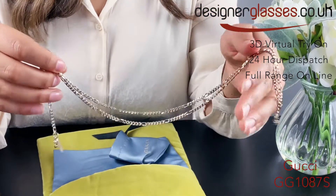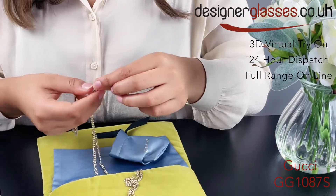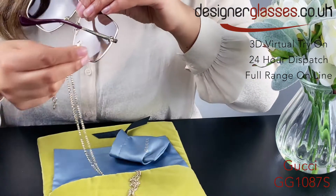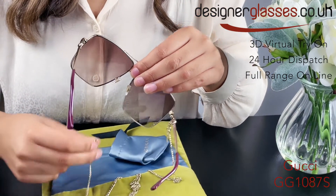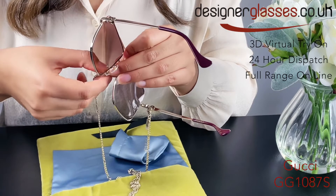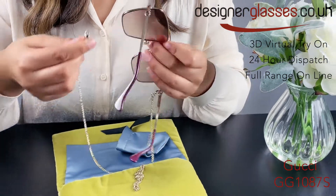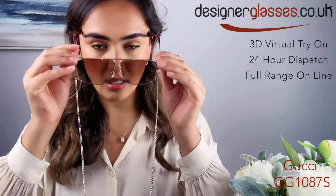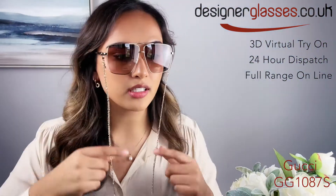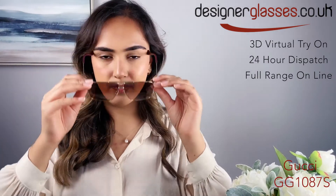It's a gold fine chain and these attach at the front of the glasses quite easily and quite securely. They sit nicely at the front as a fashion statement, or can be flipped around the back to hang from your neck.